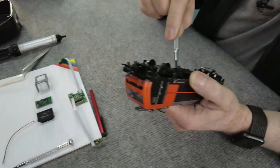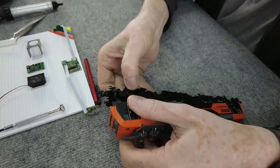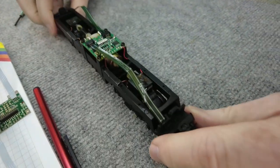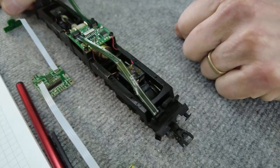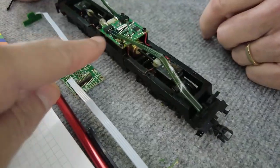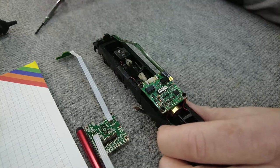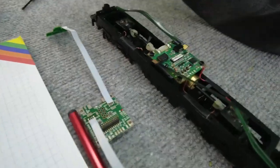Dann legen wir los. Wir öffnen die Lok. Hier zu sehen, wie sie aussieht, und hier zu sehen, was dann anschließend rein soll. Ich sehe jetzt – das sind ja die alten hier. Wenn ich da mal rauszeige, das sind ja diese alten Lichtleiter, die man hier einfach rausziehen kann. Ja, machen wir am besten auch. Da muss ich jetzt mal meine Stirnlupe aufsetzen. Dann sind hier drei Kabel angelötet – die löte ich als erstes mal weg.